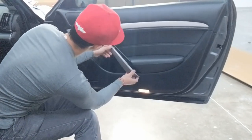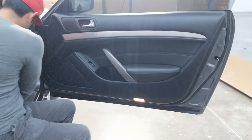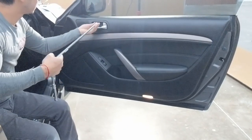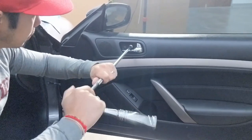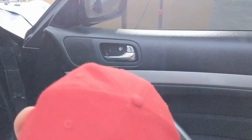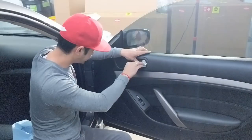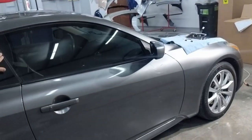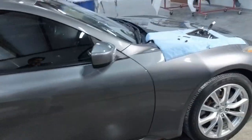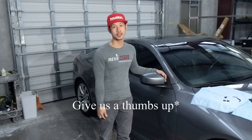Go ahead and put your cover back on. Last but not least, go ahead and put that cover back on there. There you go — side view mirror is back on. If you liked that video, go ahead and subscribe to us and don't forget to hit that push notification. Thank you.